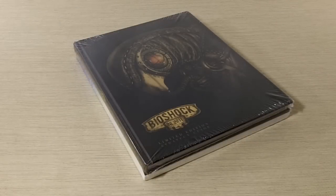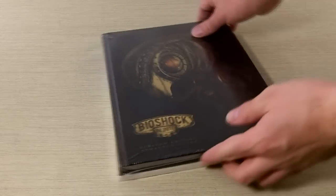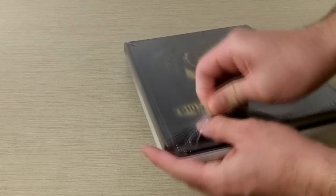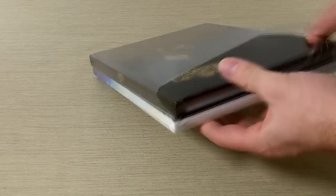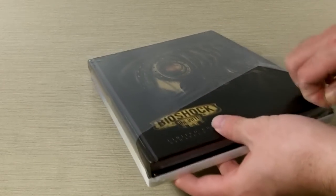Hey guys, this is Richard from DayZeroGamer. We are wrapping up Bioshock week with one final unboxing — this is the Bioshock Infinite Limited Edition Strategy Guide. So here it is. Let's go ahead and just crack it open, get right to it. We don't do a whole lot of strategy guide unboxings, but this one's pretty special — I'll show you why.